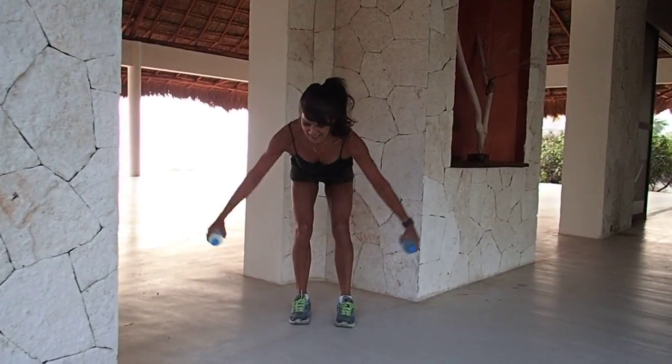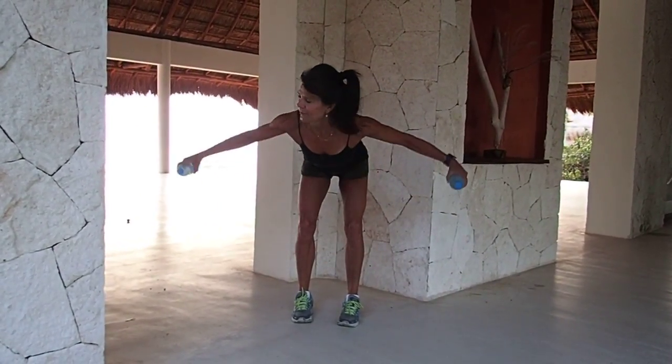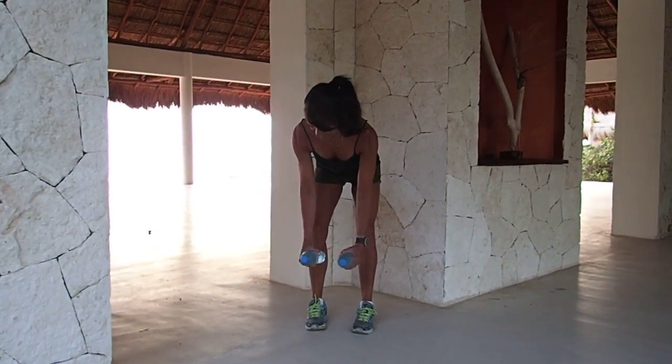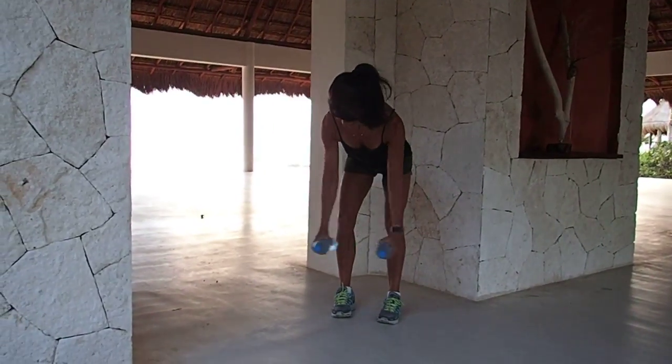Now we're going to fly open. If you want to go to a lighter weight here, or even no weight, that's fine. In four, in three, two.